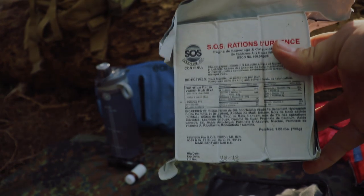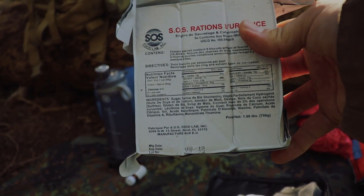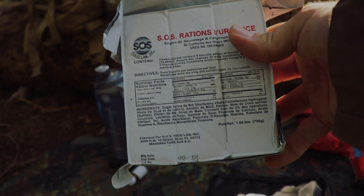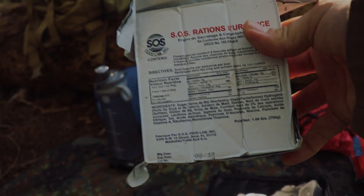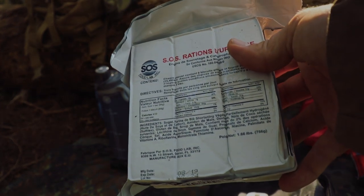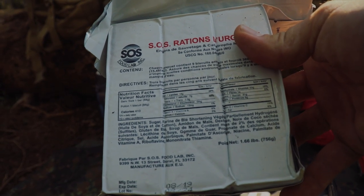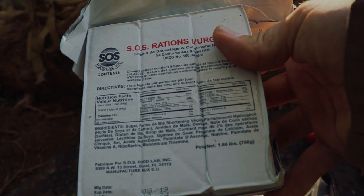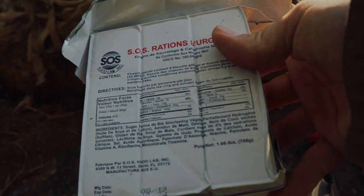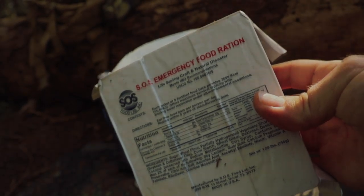For food, I went with a giant block of compressed rations that tastes like it's been sitting in a pile of feces for a week. But it's simple, easy, I don't need to carry a stove, and I get 410 calories per biscuit — so that's pretty good. And if I don't feel like eating it, I can use it as a weapon.